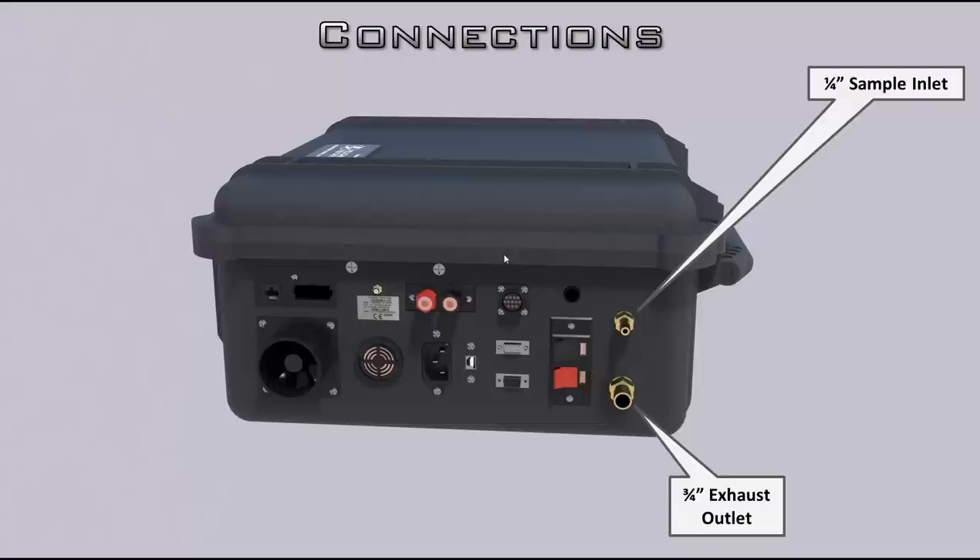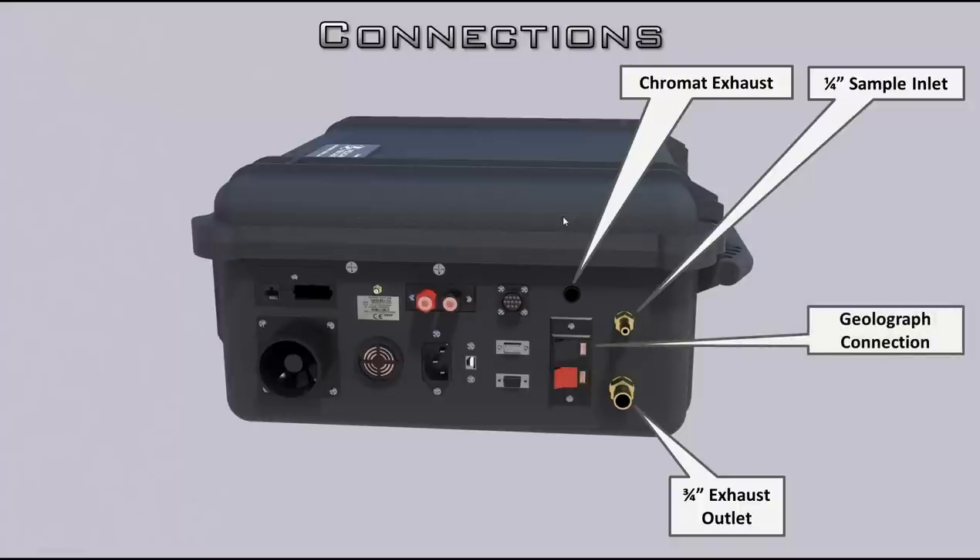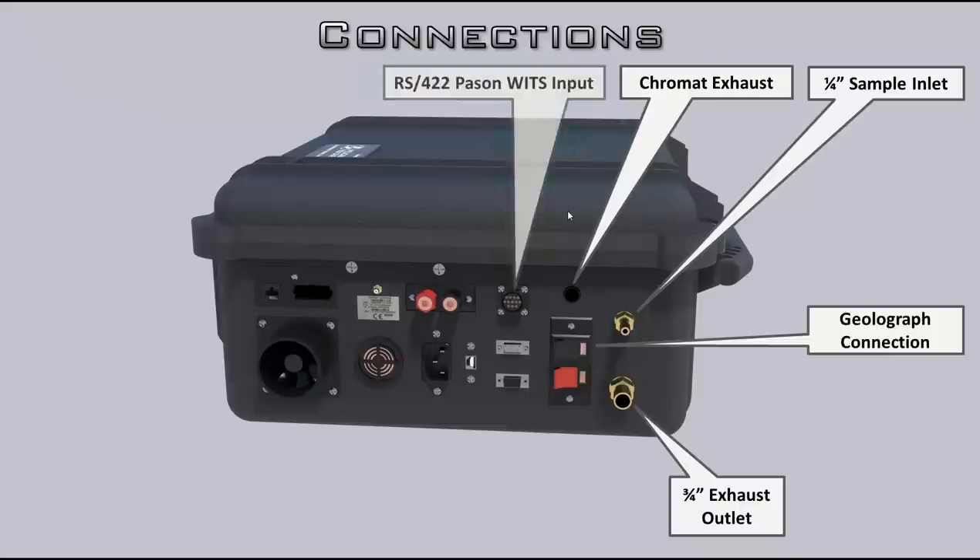The HRM — hotwire replacement module — is the sensor block where the sensors are. You definitely don't want any back exhaust pressure. This is your chromatograph exhaust. Some people ask about venting gas to the trailer, but you're dealing with so few microliters that what comes out of there is actually cleaner than what you breathe on a well site. Then we have a geolograph connection — press in on the button, feed your wire in, let go, and it's connected. When contact is made, you will tick a foot. This is the classic RS422 Payson WITS connector — if you don't have an EDR in the trailer, you can connect directly to this port.